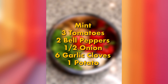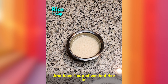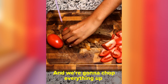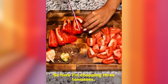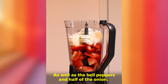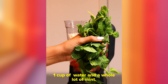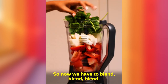Here's what we're gonna need: mint, three tomatoes, two red peppers, half an onion, six garlic cloves, one potato, and one cup of washed rice in a cup of water on the side. We're gonna chop everything up to make the seasoning for our masa. In the blender, add six cloves of garlic, one cup of water, and a whole lot of mint. Now we blend.